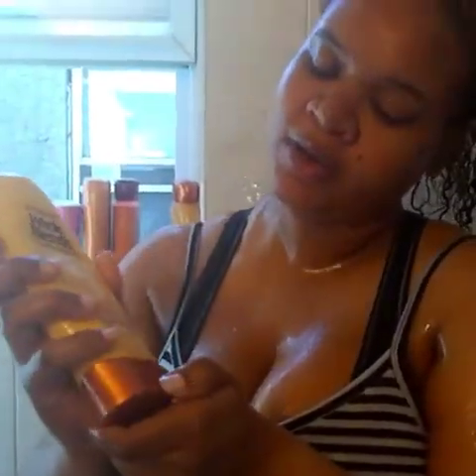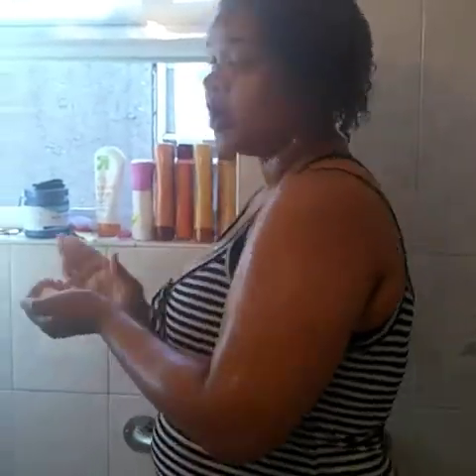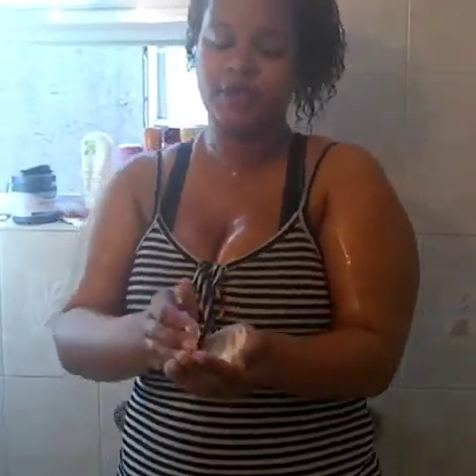With that done, we're going to move on to the conditioner now. We're using the same brand — same smell, does the same thing: repairing hair, straightening, healing damage. I like to use a lot. So if you're a girl and you're natural, you understand — you're always going to have more shampoo than conditioner.